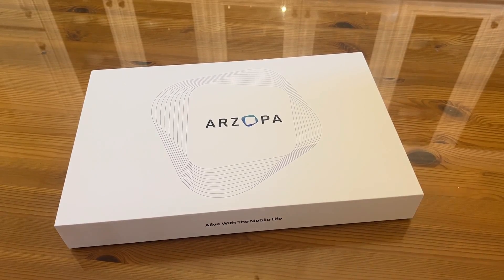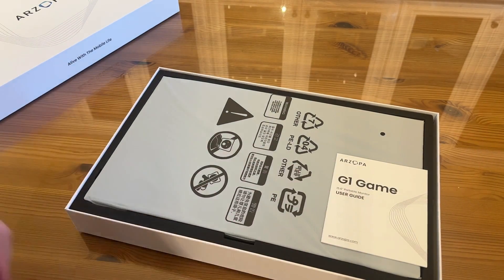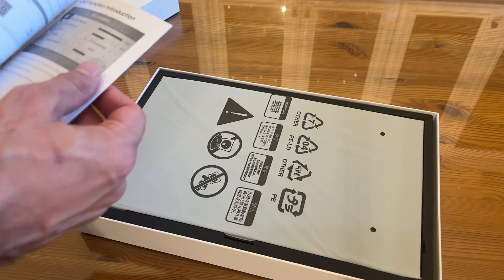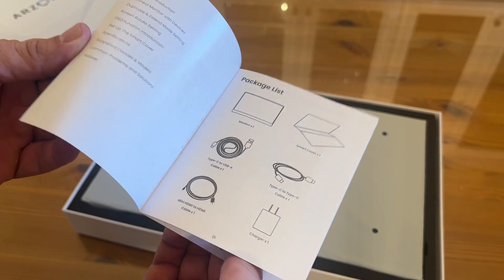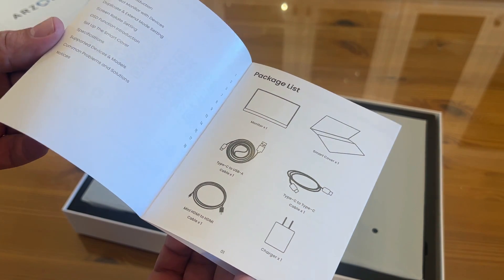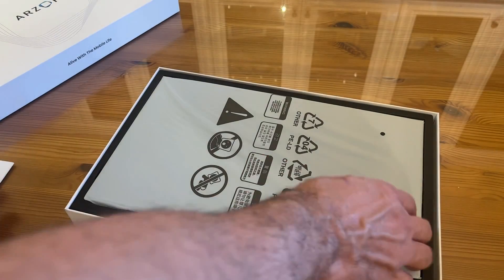Now it's time for the up-close portion of our video. When you get a monitor with this high of a refresh rate, this is going to be perfect for gaming — a 15.6 inch portable monitor. It does have the user guide in easy-to-read English. You can see changing brightness, contrast, environment, sharpness — it's never been easier. It comes with the USB-C to A, the C to C, the mini HDMI to HDMI, the charger cable, the monitor, and the smart cover.